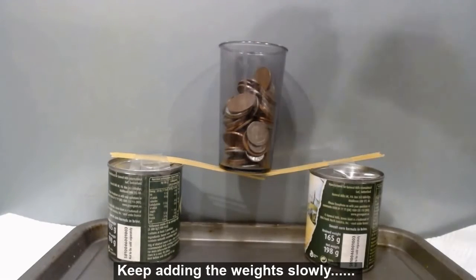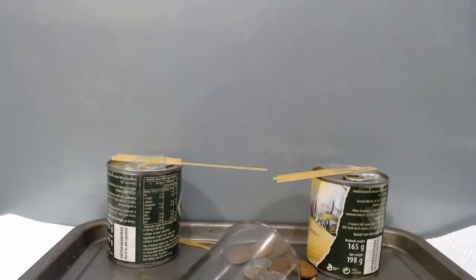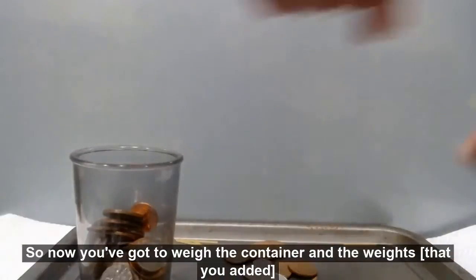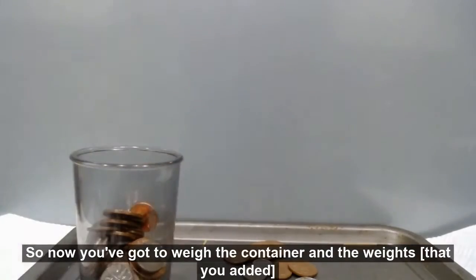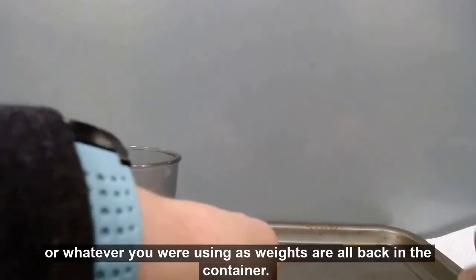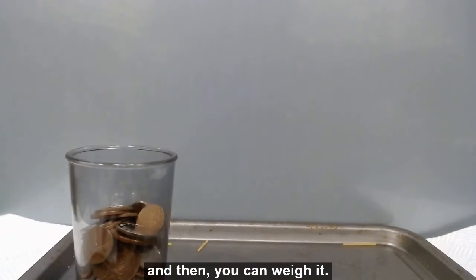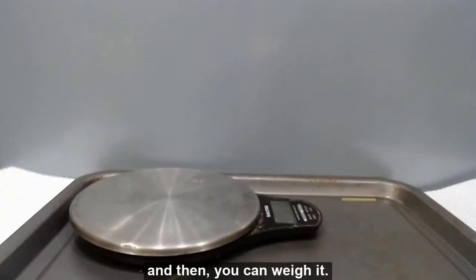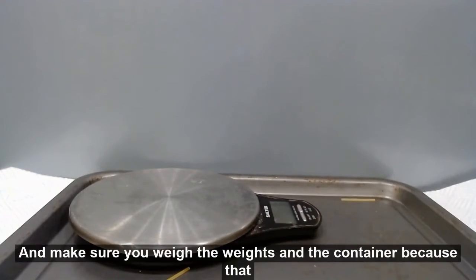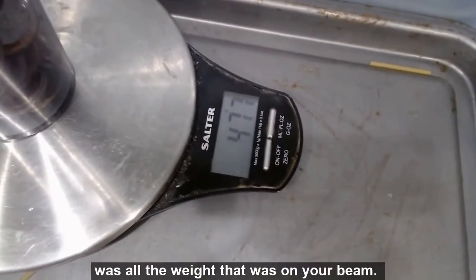Keep adding the weight slowly until the beam breaks. Now you need to weigh the container and the weights. Make sure any coins, beans, pebbles, or whatever you're using as weights are all back in the container, and then you can weigh it. Take kitchen scales and weigh the weights inside the container, because that was all the weight that was on your beam.